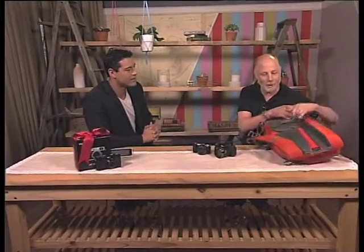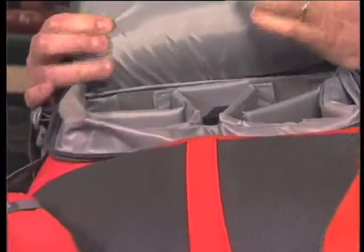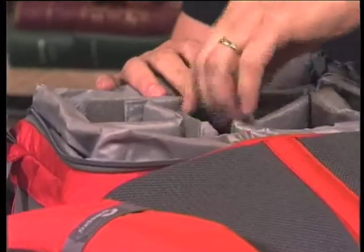You want to make sure that your equipment is absolutely safe when you travel. A proper camera bag is important — it needs decent padding so your gear doesn't get damaged. It also needs plenty of space for things people keep forgetting, like chargers.